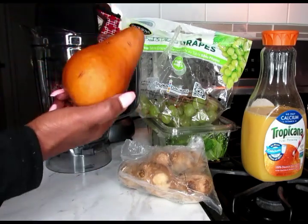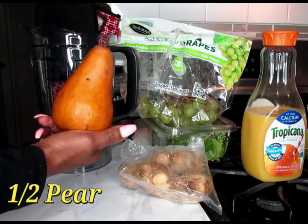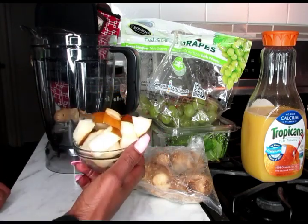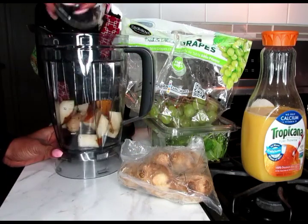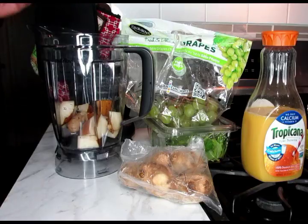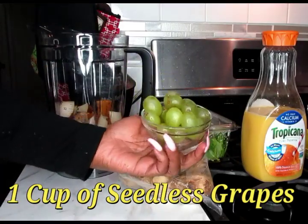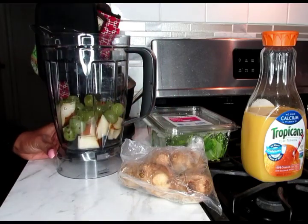Next, I'm going to only need half of a pear. I'm going to wash and skin it, chop it up. Here is our half a pear chopped up — just toss that inside of your blender cup. Next, we're going to need at least a cup of our seedless grapes. Here are our seedless grapes freshly washed — add those also into our blender.